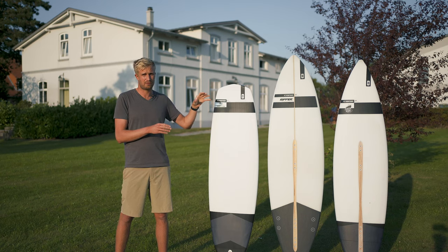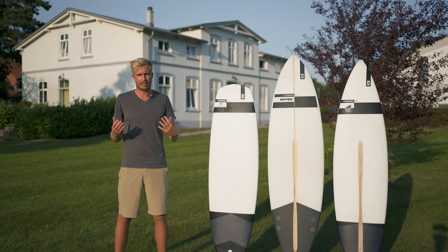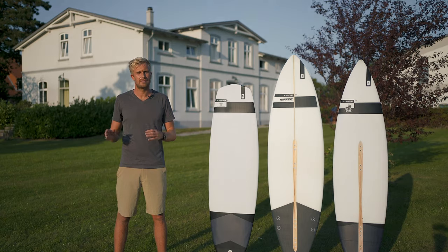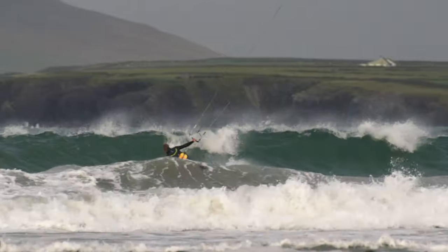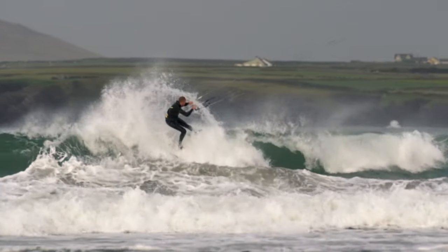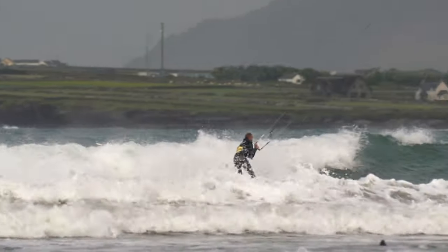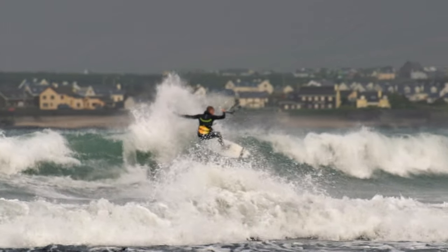If you're not so much into freestyle and you're more focused on the wave riding aspect — especially riding Baltic Sea or North Sea waves that don't have too much power — then the Ripper 4 is definitely your best choice. This is probably the board you would take from ankle high all the way up to shoulder high. You can also ride it bigger, but with the volume and the width in the nose, it might be hard to control once those waves start getting really powerful.